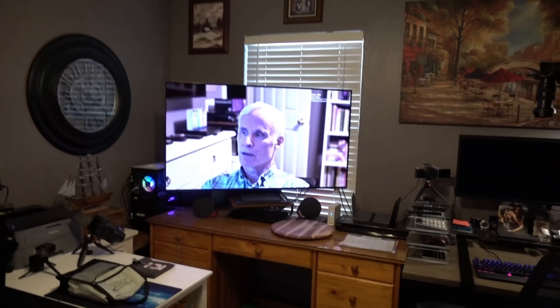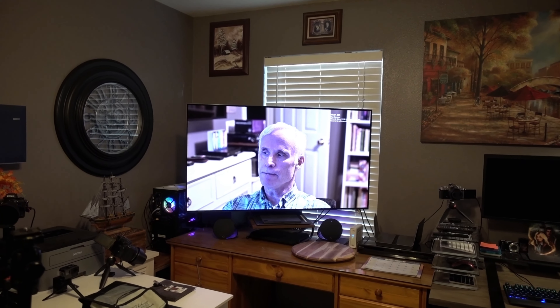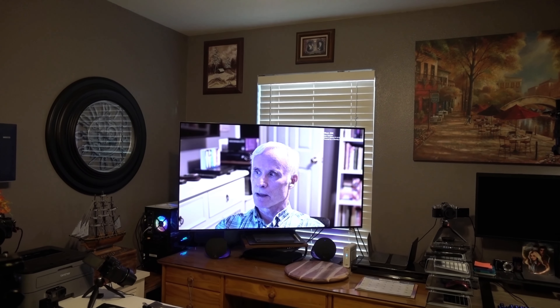Okay folks, I'm shooting this on the RX100 Mark V. This is my 55-inch 4K screen. It's a Q-OLED S95B.